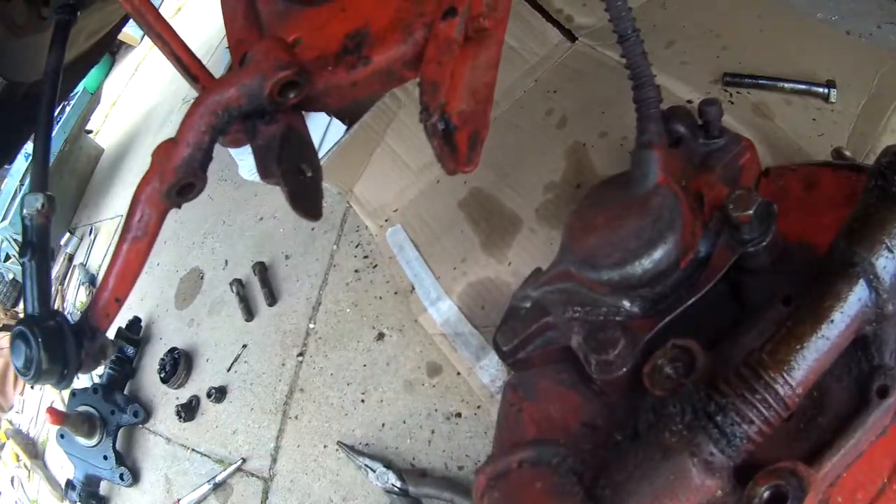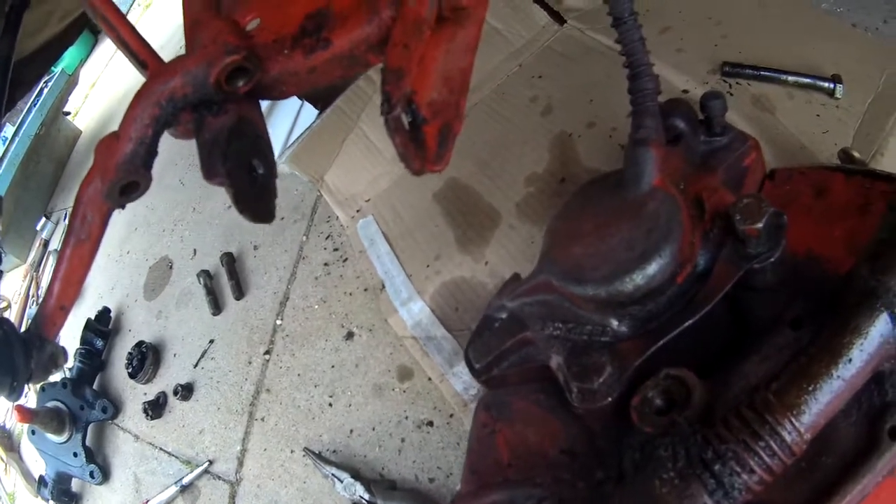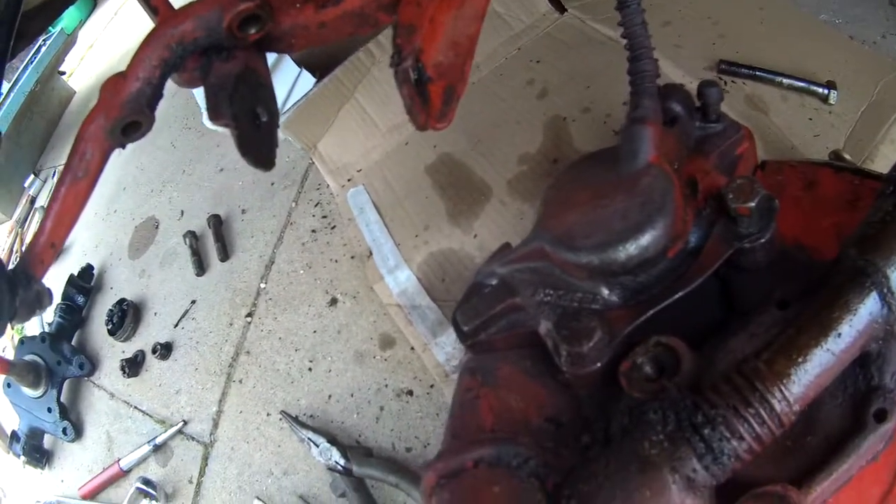I've just got to separate it. I should've done that on the car, shouldn't I? I'm going to struggle with that now. Should've let the caliper out.